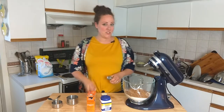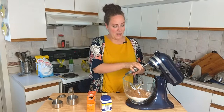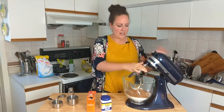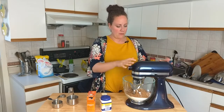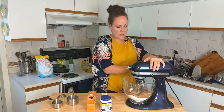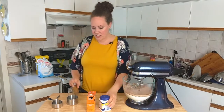Now here's a slightly dangerous part about using a mixer — I've done this before and it can create a big puff. I'm going to lock it and put it on the slowest setting. Okay, we're good — no puff of flour or cocoa powder. While we let that mix, I'm going to get my other ingredients ready.